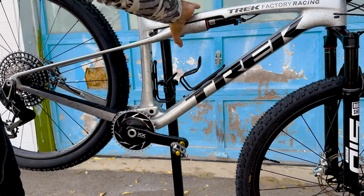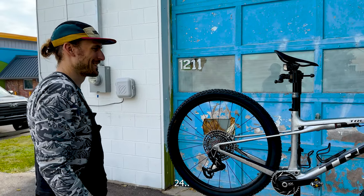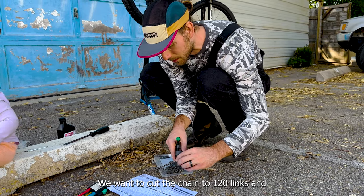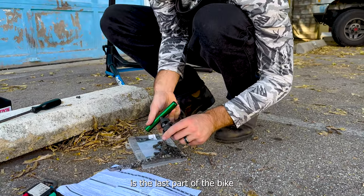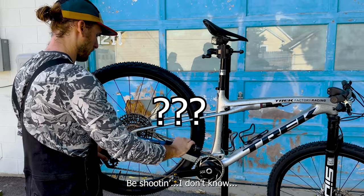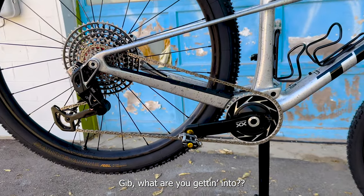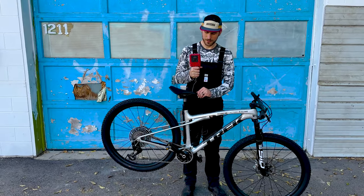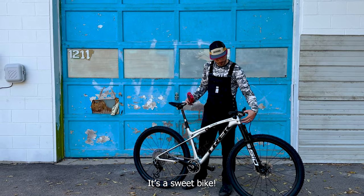Building bikes outside is super fun, other than having to always go back inside for tools. That bottom bracket spins really well. We're cutting the chain to 120 links. I really hope this comes in at 23 pounds. The final weight is 23.5 — I'd say they did it. I'm happy, it's a sweet bike.